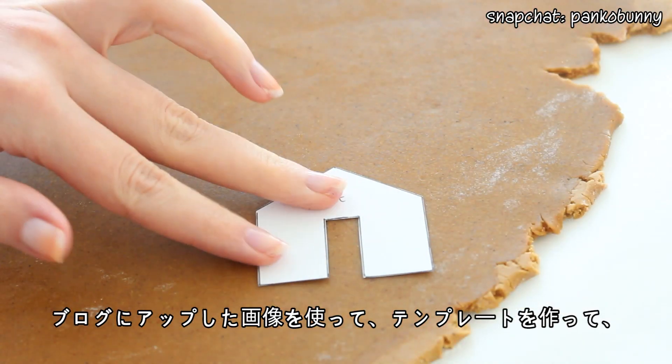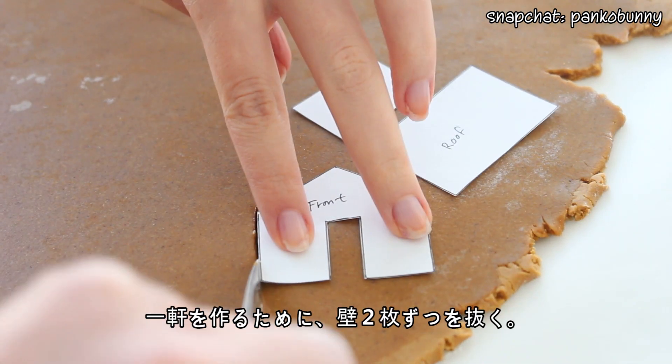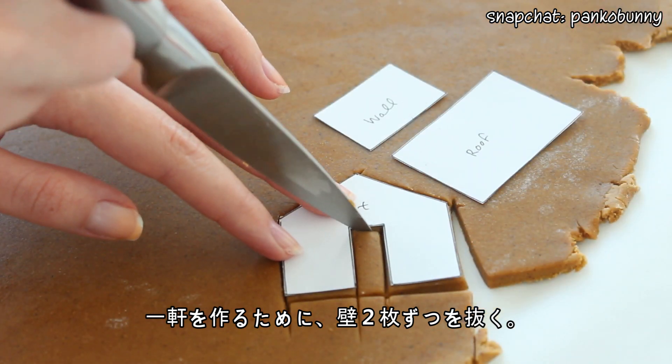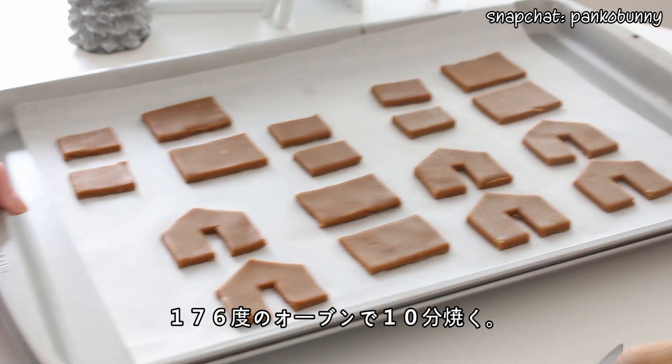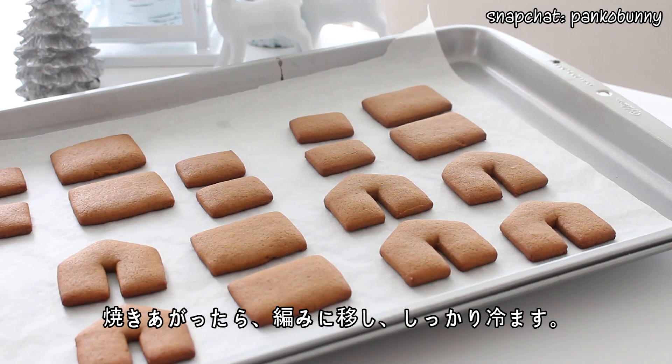Roll the dough out onto a floured surface until it's about an eighth of an inch thick. I'll have a template on my blog as a guide. You want to make paper templates of each wall and cut out two house fronts, two walls, and two roofs for each house. Transfer the cookies to a baking sheet lined with parchment paper and bake at 350 degrees Fahrenheit for about 10 minutes until the edges begin to darken. Transfer to a wire rack and cool completely.